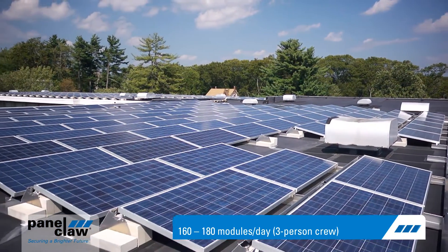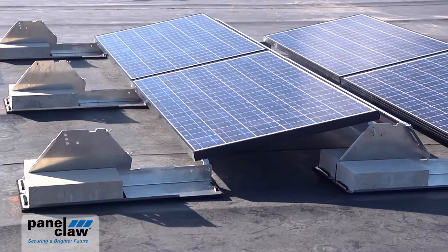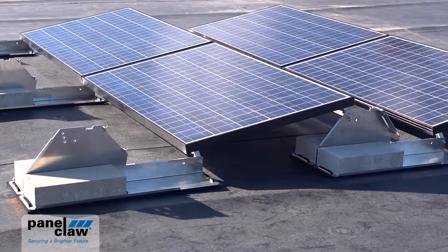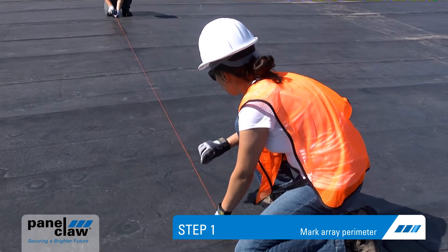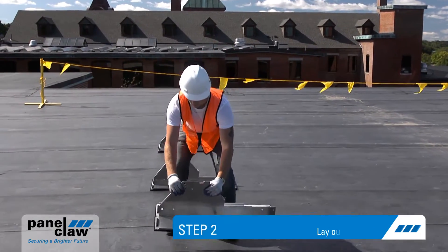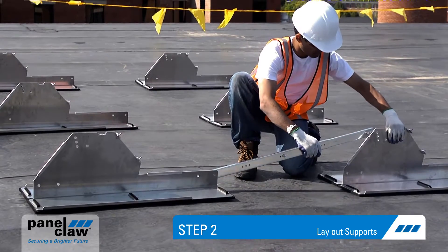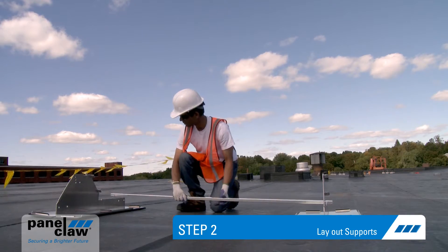Polar Bear's innovative design simplifies and expedites installation. The system can be assembled in just six easy steps. Step one: mark the array perimeter and slide the two support halves together. Step two: layout supports. Panel Claw provides spacer sticks to quickly determine support placement in the north-south and east-west directions.